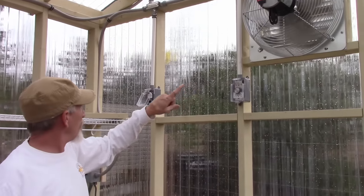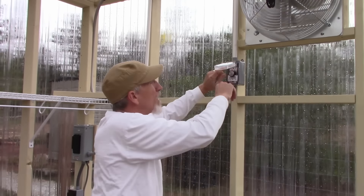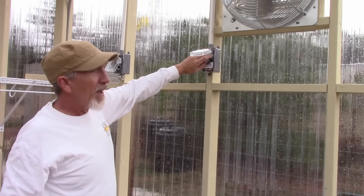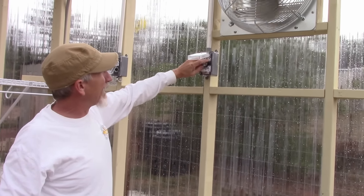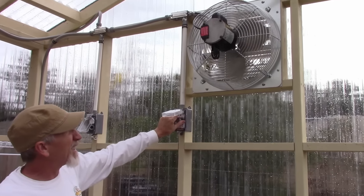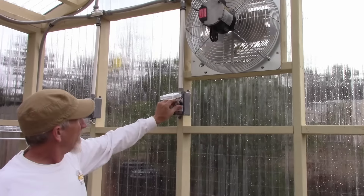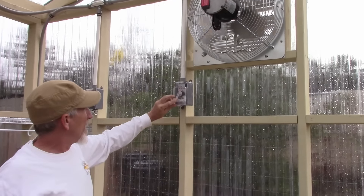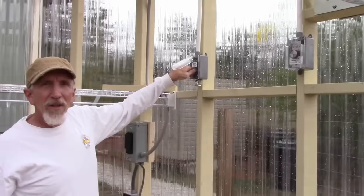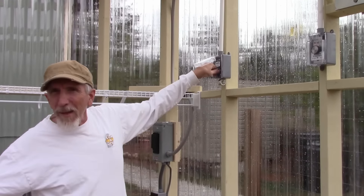You can hear it ramping up now — we have it on the low speed right now. I can crank it up to high speed. Don't forget all this is running off solar. We turn it back down to low and now I'll turn it off — you'll hear this start to shut down and the dampers close.